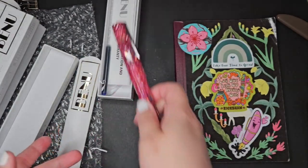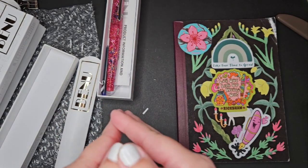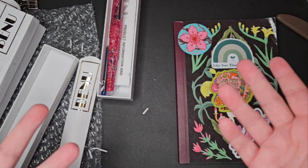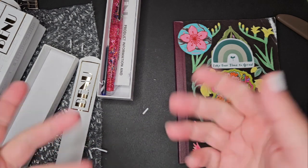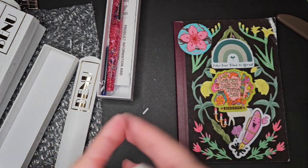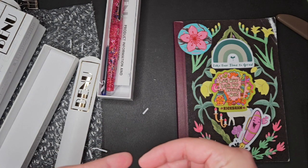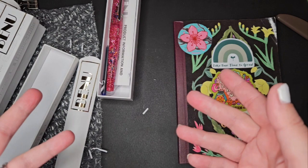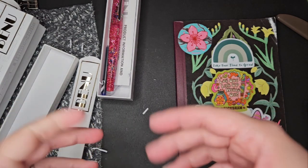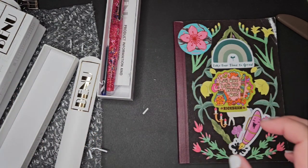Thank you for subscribing and liking the videos, I really appreciate it. I just do this for fun — I just like to share my collection with people. Sometimes I get burnt out and don't post videos regularly, but I do appreciate you still being here and giving me a chance. We're going to ink them up in another video and then do a test. But I just wanted to unbox these today. Thank you so much for being here — have a great day!